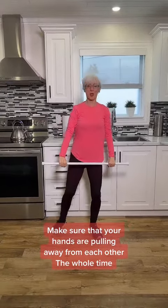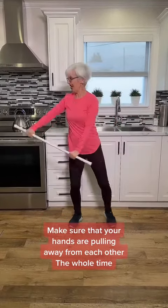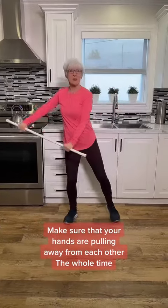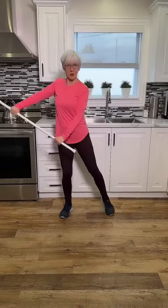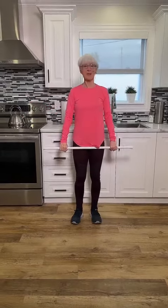For the bottom, once again pulling apart, we're just going to swing it up and up and up. Keep that pulling apart motion. This time we're working the shoulders — the part of the shoulders that pull the arms upward to the side. Good job.